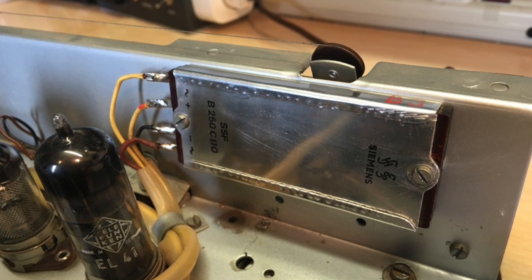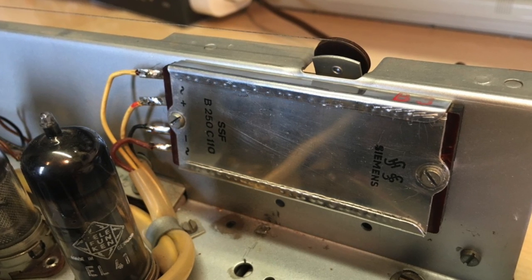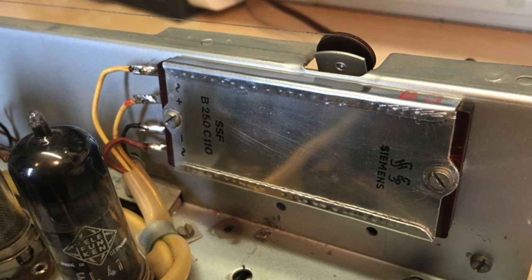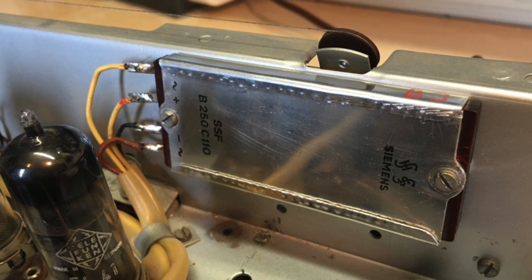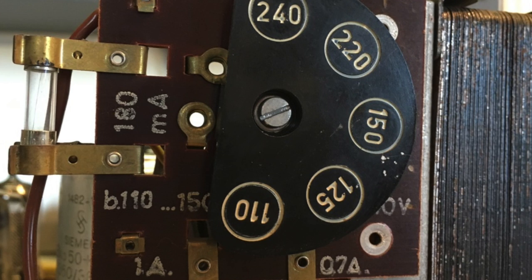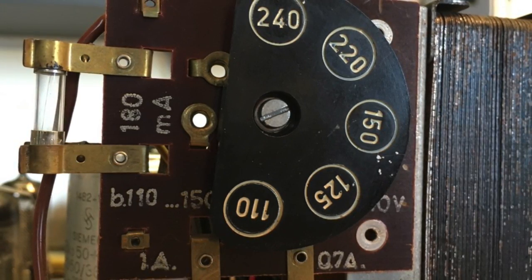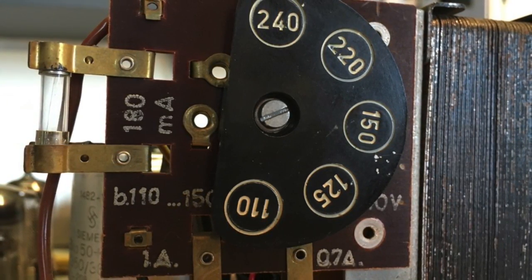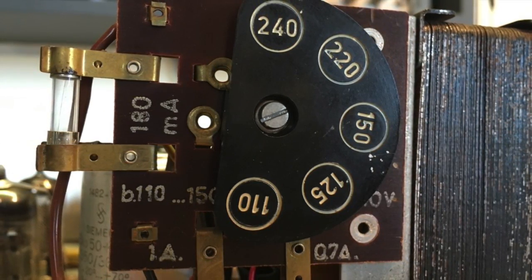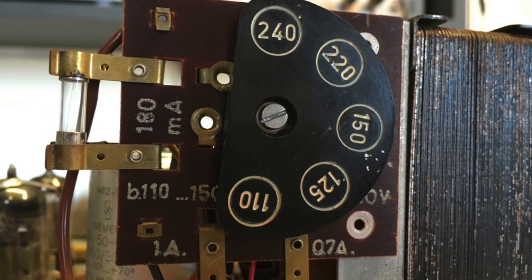The final stage is just to wire it up and screw it back onto the casing. Be very careful with the wires — make sure you've got the right ones in place. Then I want to set the voltage input for 240 volts. As I mentioned in earlier videos, my mains wiring at home is 235, not 220, so I'll change it to 240 volts and see what the result is.